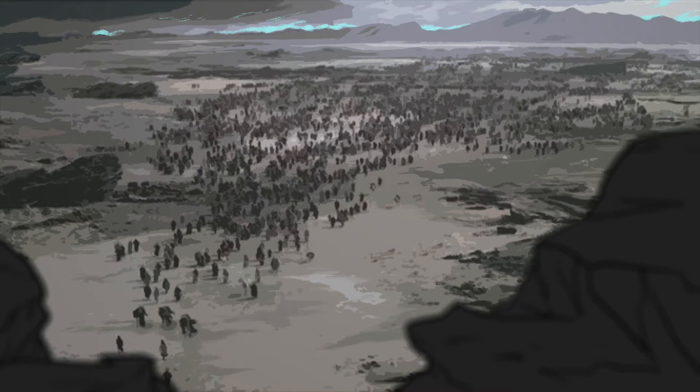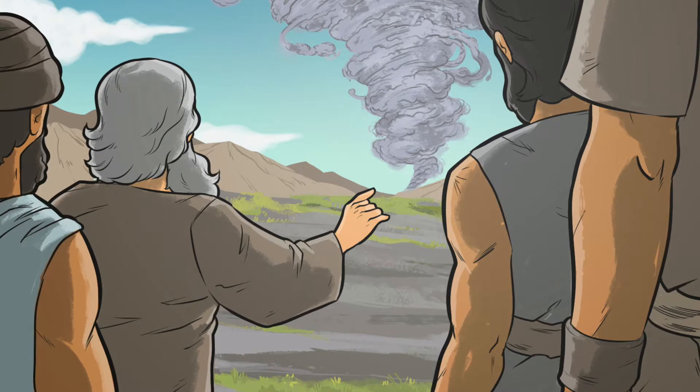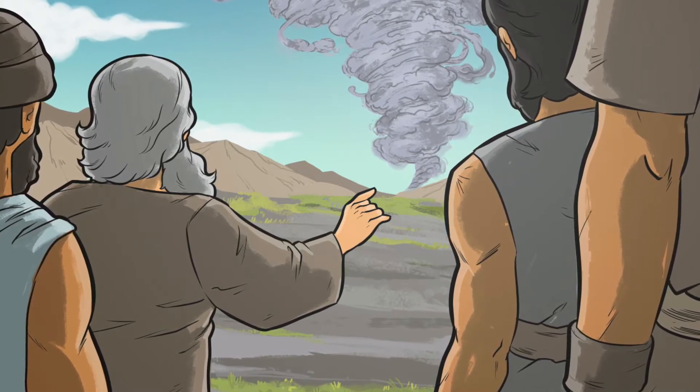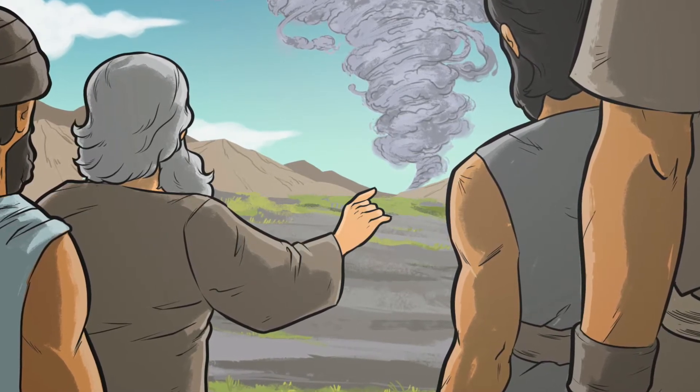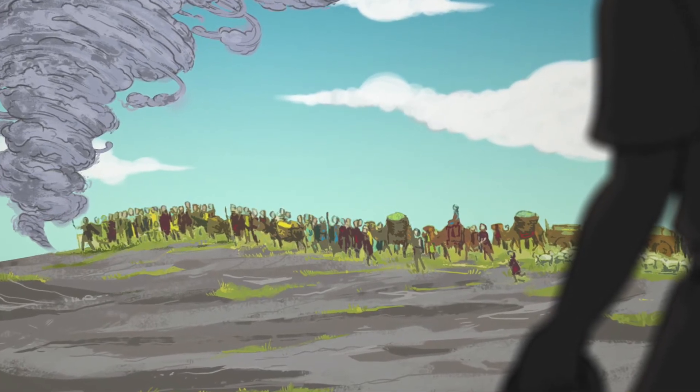But God wasn't going to leave them hanging — he had a really cool plan. Back then they didn't have GPS or Google Maps or Siri to tell them where to go. And God knew that, and he decided to give them their own really cool GPS. God provided them with a large pillar of cloud. This giant pillar of cloud led them through the wilderness, moving around, showing them where to go. It was a miracle — there had never been anything like it. The Israelites followed it around turn by turn until the sun went down.